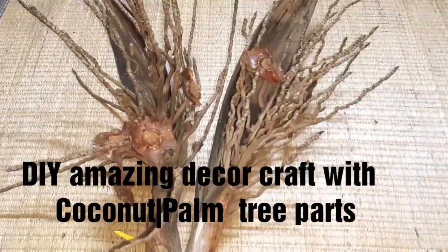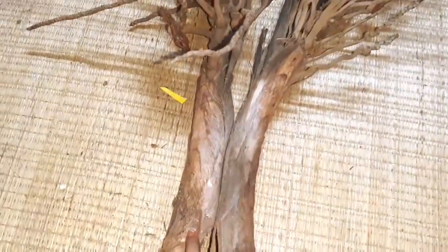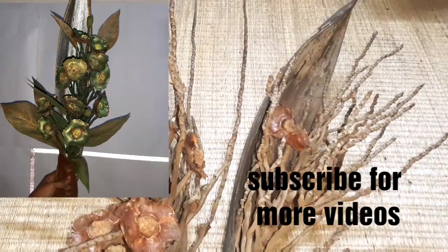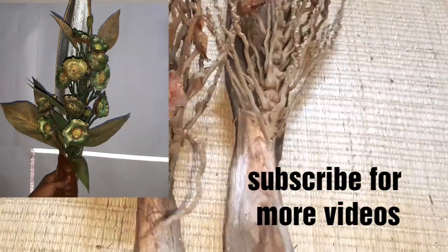Hello, welcome back to my channel. In today's craft we are going to use coconut inflorescence sponge along with the coconut cap and the sheath and everything. We will use all of these things in the craft.